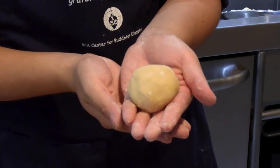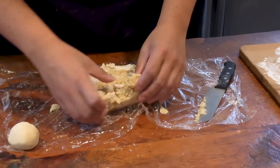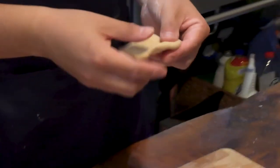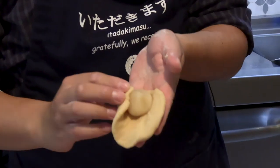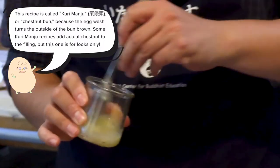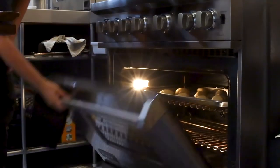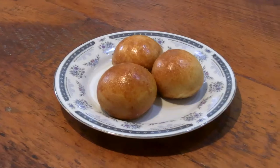Now we're all ready to make the manju. First, we'll preheat our oven to 350, then we'll take the dough and split it into 12 roughly equal pieces. Take one and flatten it into a palm-sized circle, making sure the edges are thinner than the center. Take a ball of shiro-an and place it in the center of the dough, then fold and pinch up the sides around it. Once we have 12 of them, we'll separate and beat the whites of one egg into a separate bowl and brush each bun with the mixture. Now we'll throw them into the oven for around 20 minutes. Once they're golden brown, let's take them out and let them cool.